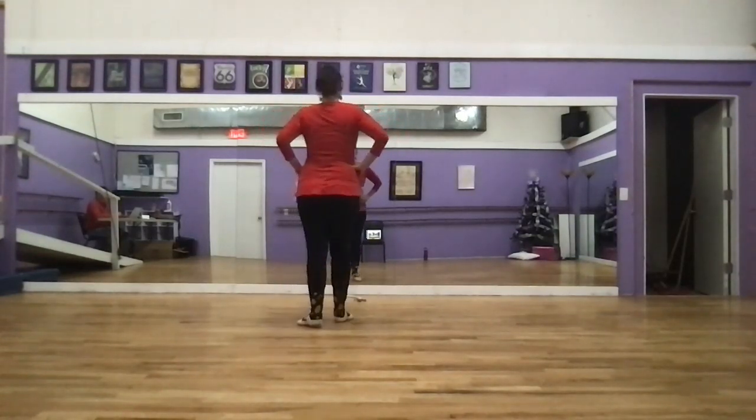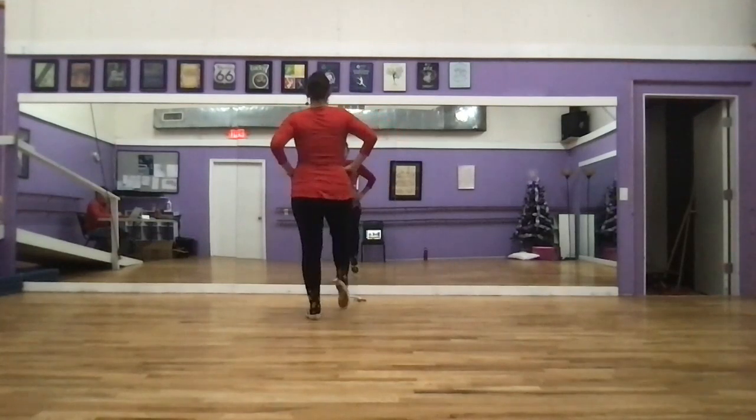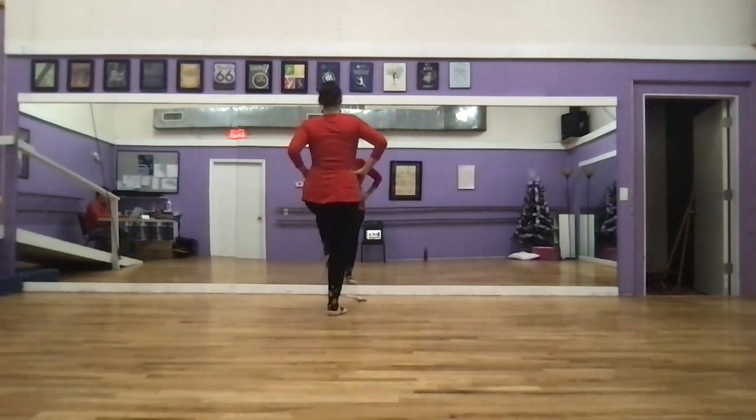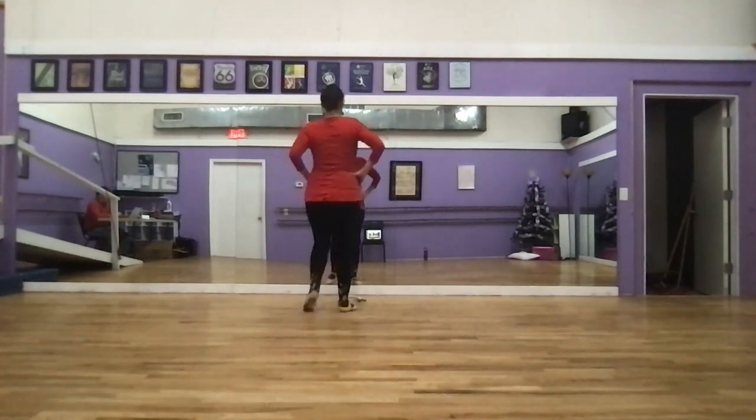Then we have eight marches. Hands around our hips, toes are pointed, legs straight. Four, five, six, seven, eight.